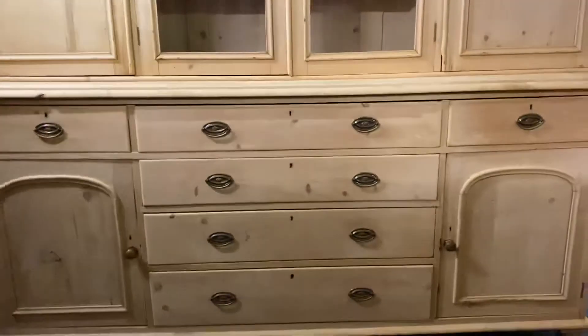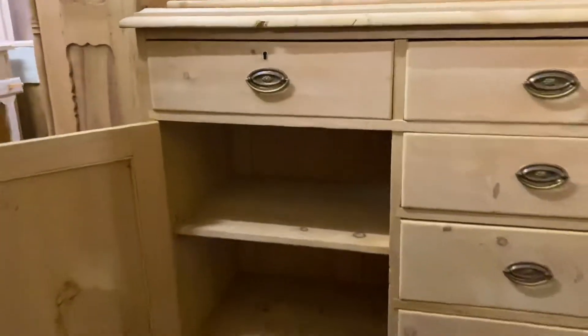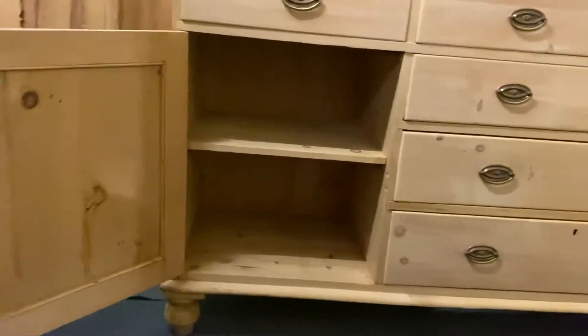Then we've got the base, and all those drawers in the middle, and the cupboards either side of the drawers.